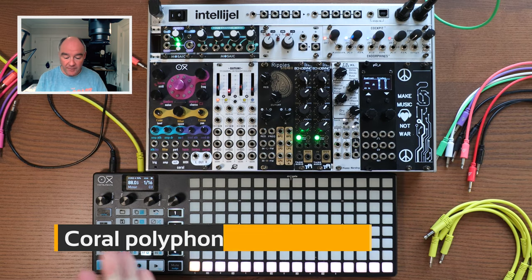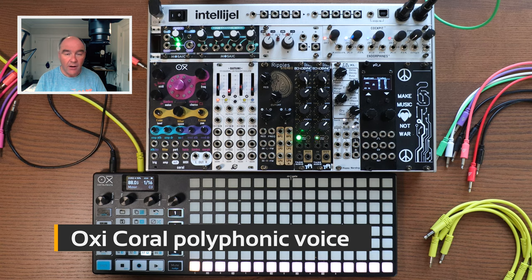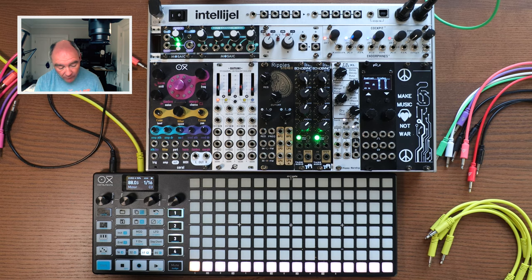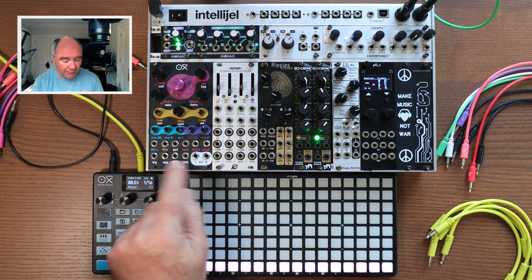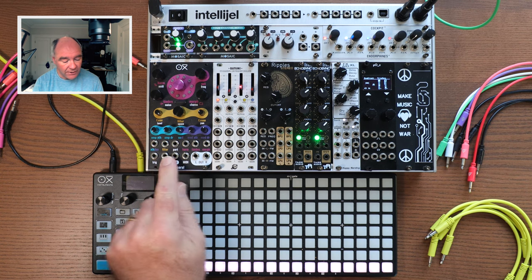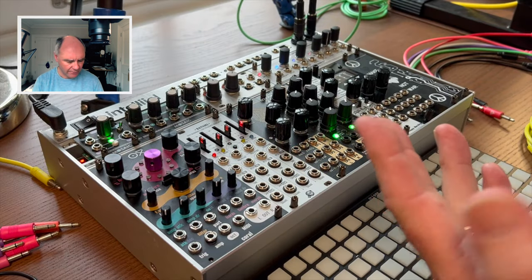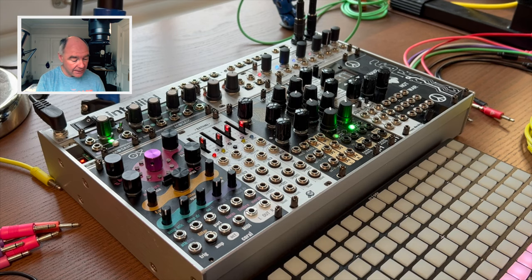We've cleaned off the patch cables so we can have a better view of the building blocks of that sound. The essence of a dub techno chord is it's a minor chord and you play that through a lot of reverb, filter, and delay. I thought this might be a great job for the Oxychoral. The reason it works is the Choral can be sequenced over MIDI — not only via classic CV inputs, but it can also accept TRS MIDI.